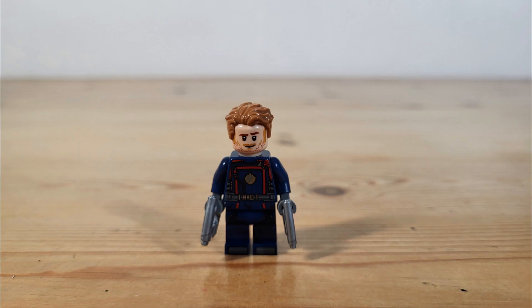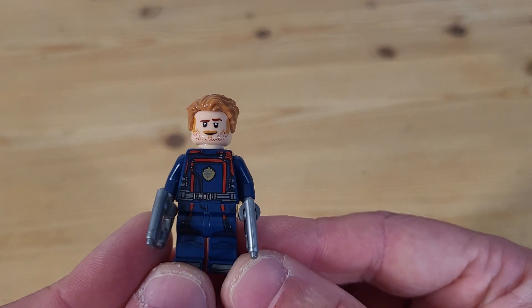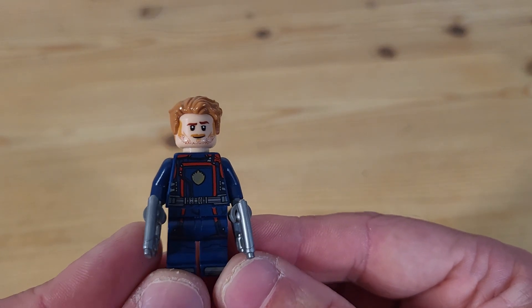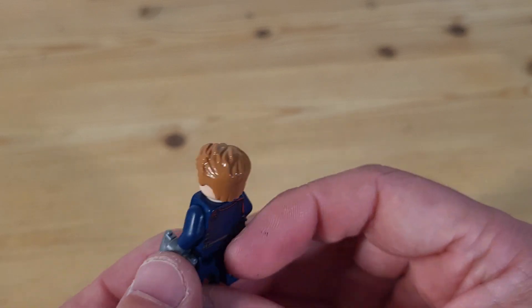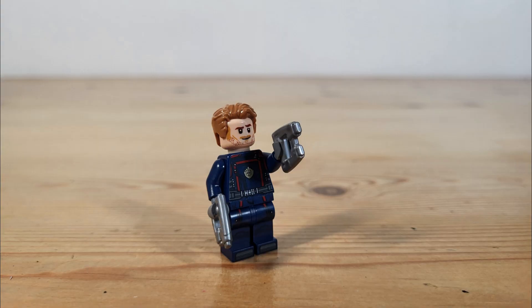First up we have Star-Lord, who also appears in the new Guardian ship. He has a very detailed torso with the gold Guardian symbol in the centre, and these details continue down onto the legs. You'll also find some nice detail to the back of the figure and an alternative face as well, and who could forget his iconic blasters.